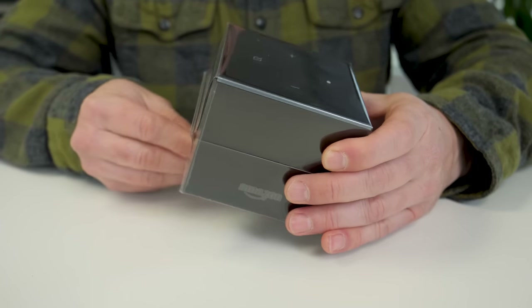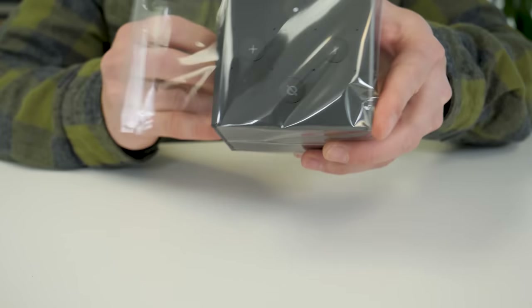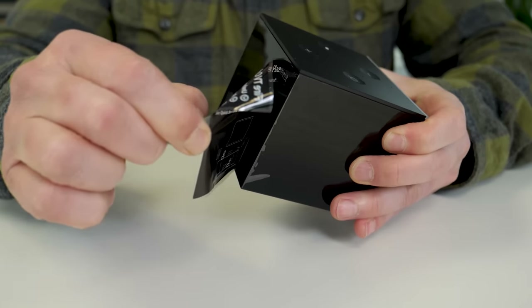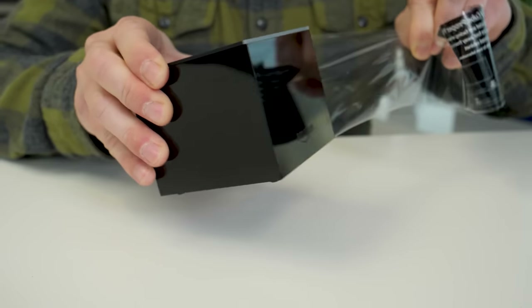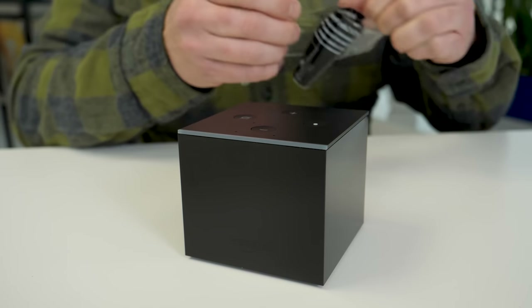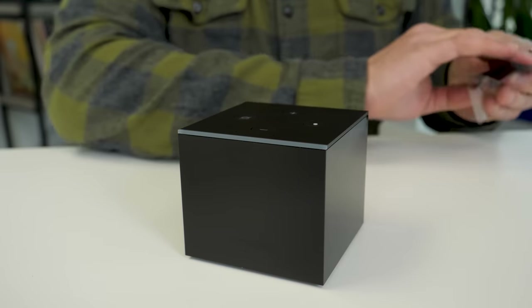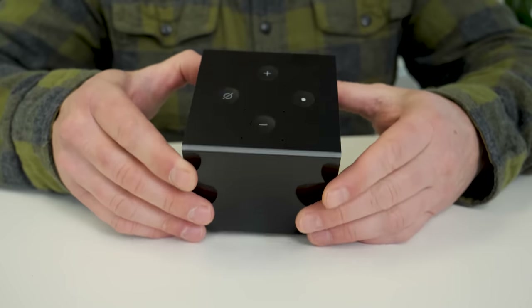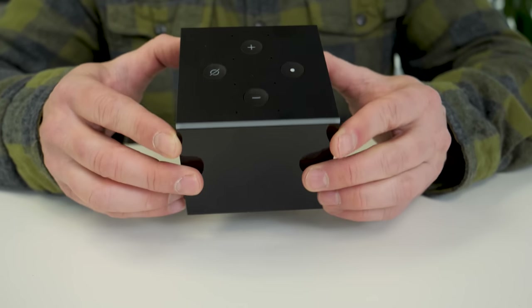Now let's unwrap this guy and take a closer look. Nice shiny black cube ready for my fingerprints. There's important information on this little sheet about where you want to place the cube. Basically, you want to give it a nice line of sight to all of your gear and not bury it in a cabinet. And let's take a closer look up top. Basic control buttons that you probably don't need to use, because between the remote and your voice control, everything's covered.